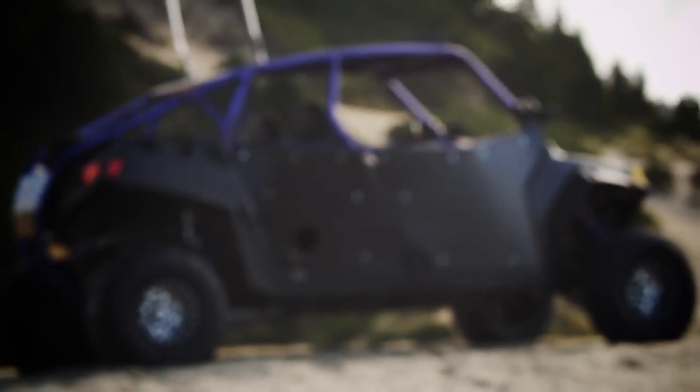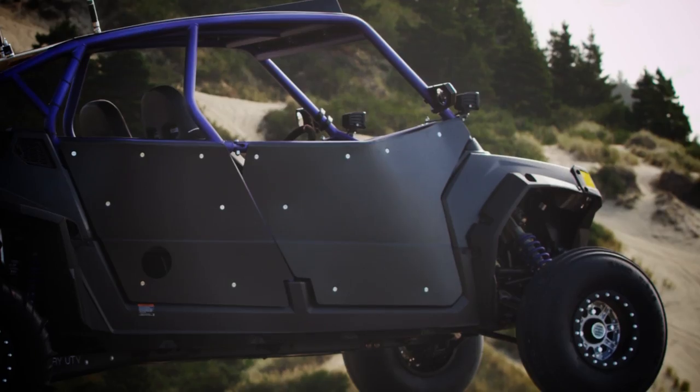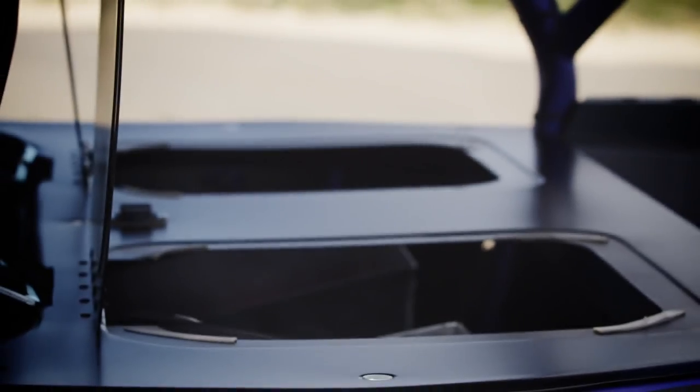We dropped this machine off in Riverside at SDR Motorsports. They went to work right away on the cage and chassis. We wanted to retain all the features of the Jagged X machine, which is a four-seat chassis — two seats in the front and storage containers in the back.